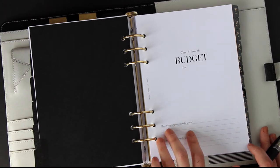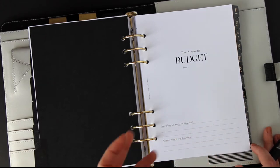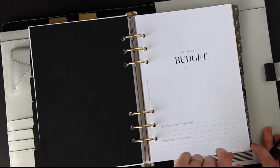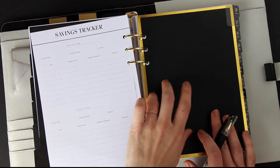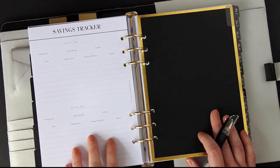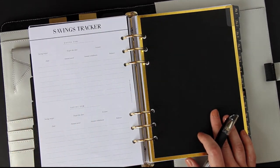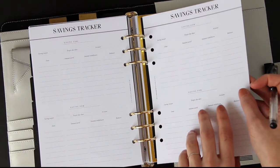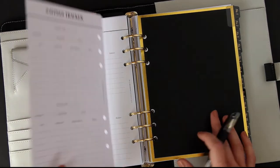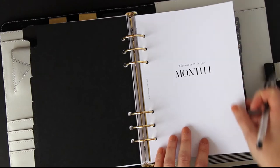On the front page there's a space for financial goals. I think it's really important to set out with a goal so that you've got something to work towards and motivation to stay disciplined. You can put a quote or a reward that you might get if you reach your goal. There's also a savings tracker for a few different categories — for example, saving for a car or a holiday fund. I also have the option to add another savings tracker onto the pack for people who save for more than two things.